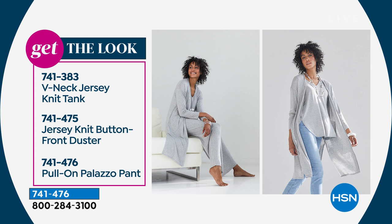In that pant, Angie is 5'9" and normally a size 6 to 8 — she's wearing this in the small. If you want the knit tank dyed to match, item number is 741383 — last call on that, almost all sold out in the first airing. The duster is item number 741475 — a lovely piece to add. A third of the quantity is gone on the duster.